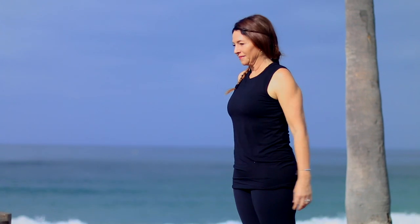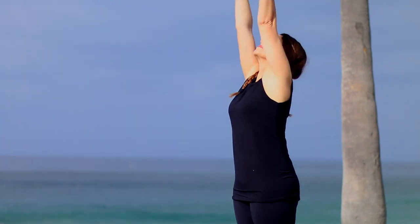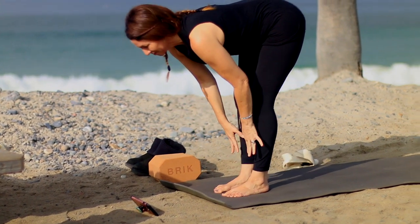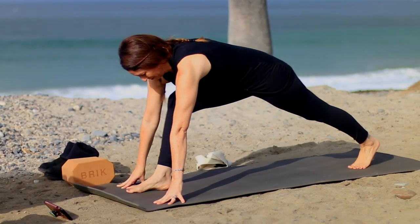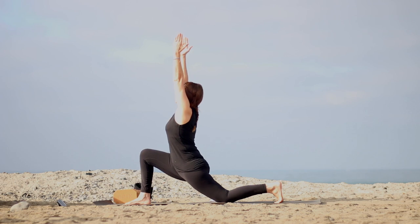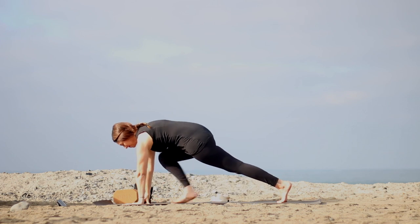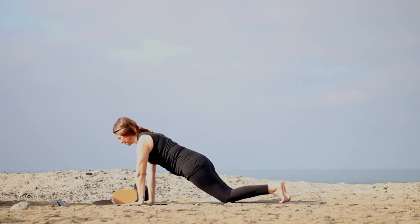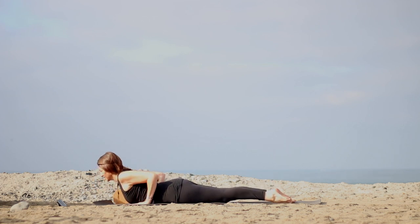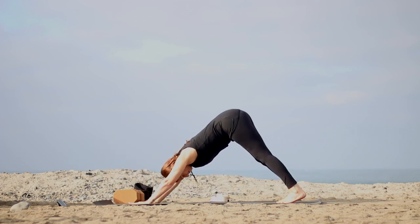Come to the top of the mat in Tadasana. Feet together or hip socket distance apart. Firm the legs, lift the belly. Inhale, sweep the arms up, keep the ribs in. Exhale, hinge forward from your hips and fold over the legs. Inhale, look up to lengthen. Exhale, just step your left foot back, take the left knee down. Inhale, reach up — make sure the right knee's over the ankle. Pull the right hip back as you stretch up. Exhale, bring the hands to the mat, come to plank pose — top of a push up. Drop the knees down, shift the shoulders forward, hug the elbows in as you lower to the floor. Hands by low ribs. Inhale, little baby cobra, lengthen tailbone to heels. Exhale, press up to the knees and then stretch back into down dog.